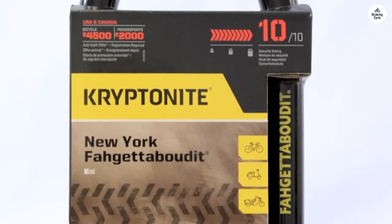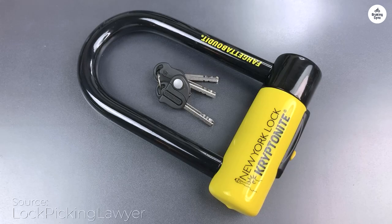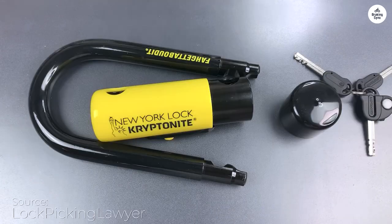Last year, my motor scooter got stolen when a thief cut through the U-lock I was using. After reading a lot of reviews, I decided to go with the Kryptonite New York Foggedaboudit U-lock and a 16mm chain.